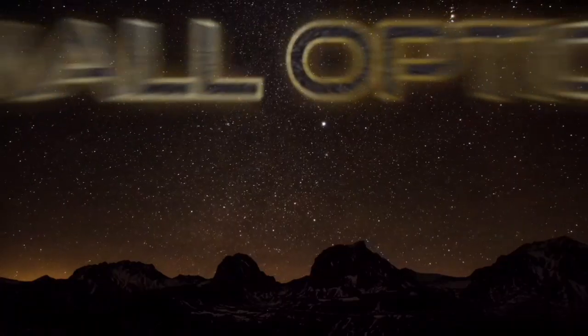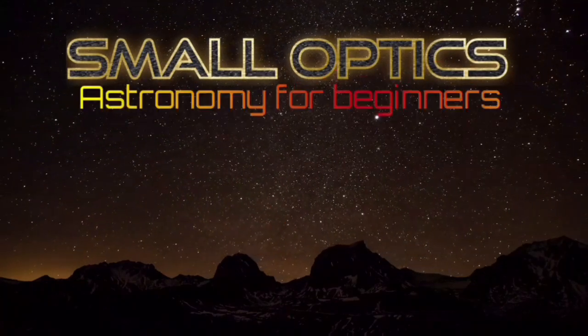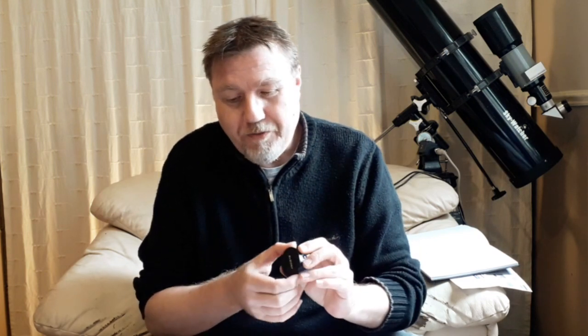The SVBony 205 - is it worth the extra cost? Let's find out. Hello, welcome to my channel Small Optics. My name is Jason. Retovics - I think that's how you pronounce it - has very kindly sent me another camera, in this case the SVBony 205, which is the big brother or big sister of the SVBony 105.